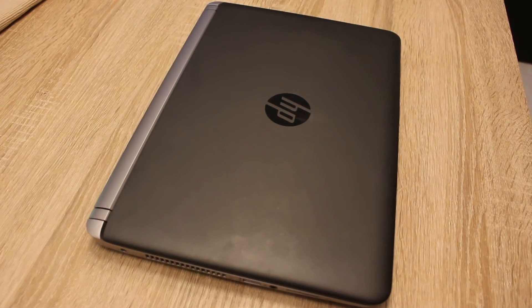Hey guys, Tervet. In this video I want to show you how much improvement you can get by buying another RAM module for your HP ProBook.